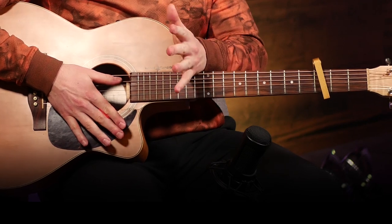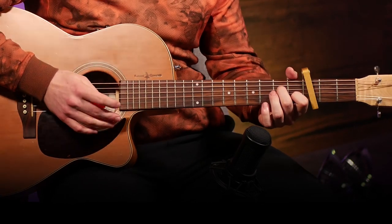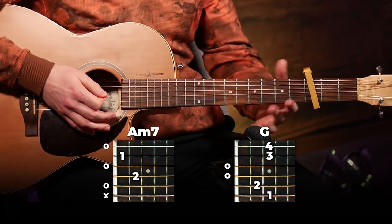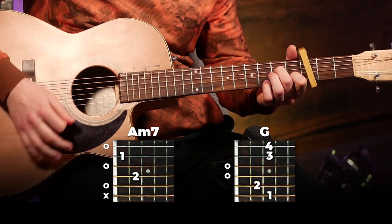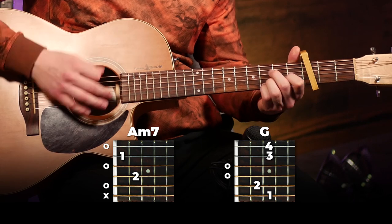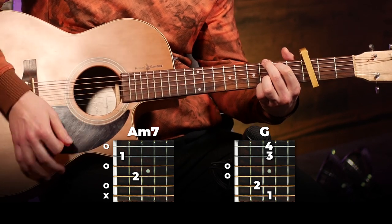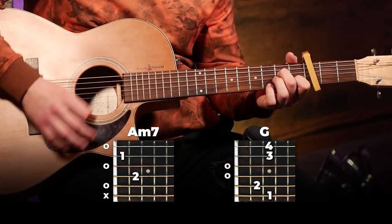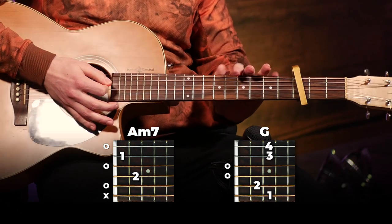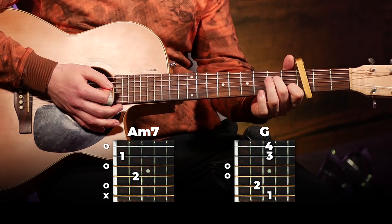Then we're going to go into verse 2, and this is going to be the final part of this song. It's going to be the exact same strumming as in the chorus, except now we're going back to the verse chords — which were A minor 7 and G. And that's all there is to the second verse. It's just the exact same strumming pattern as in the chorus, except we're not switching between two chords mid-pattern; it's just A minor 7 and then to G.